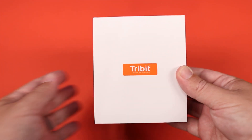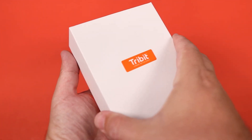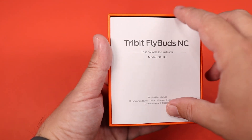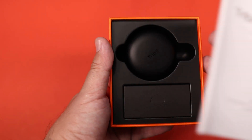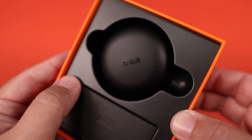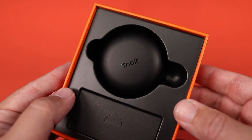These do have 10mm dynamic drivers, which is very impressive to have that size driver in a pair of true wireless earbuds this small. Now other things about this earbud — it's kind of vague as far as the specs and some of the details. They do have Bluetooth 5.0, but there's nothing that says what kind of Bluetooth codecs these are capable of playing.